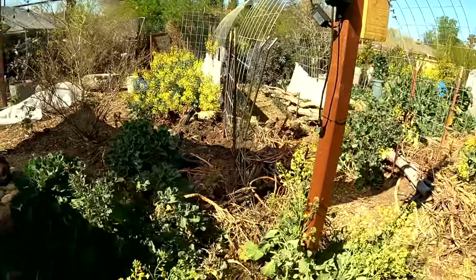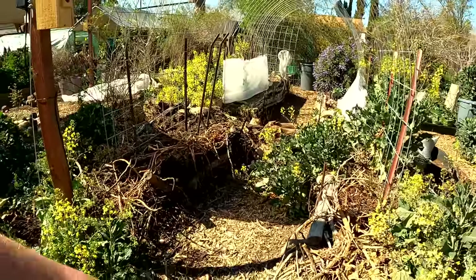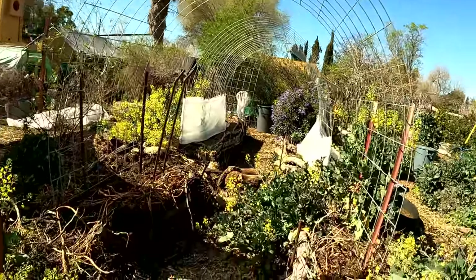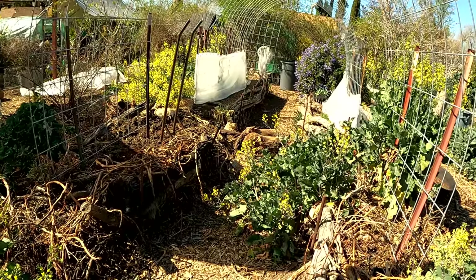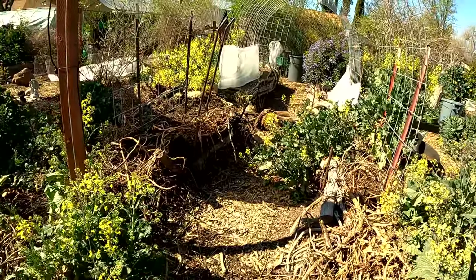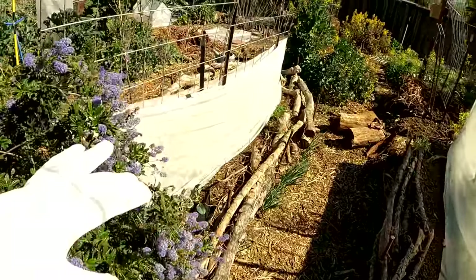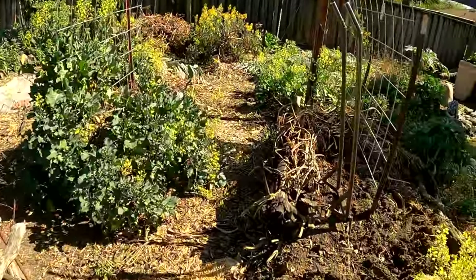I'm going to be doing a bit of reorganization today in the garden. What I'm going to do is actually take down this last section of hugelkultur that I have here with a canopanel trellis over top. I'm going to utilize this soil to help fill some of my raised beds that I'm going to be creating, and I'm going to level this area out and create a flat space, which I will then set up an automatic watering system that you're not going to want to miss. I'll be leaving these two main beds here but this last section is what I'll be taking out.